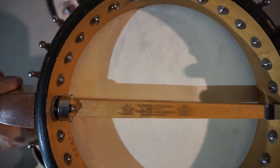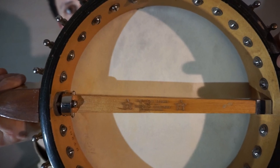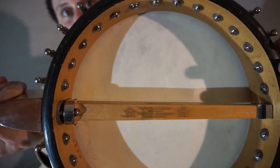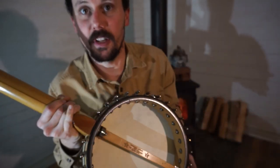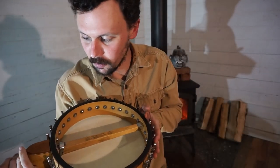Old man Fairbanks died around 1919 or 1920, and they stopped putting the Fairbanks name on it — at that point it just became Vega banjos. And shortly thereafter they came up with that tubafone tone ring and whatnot.